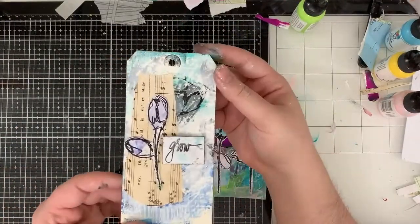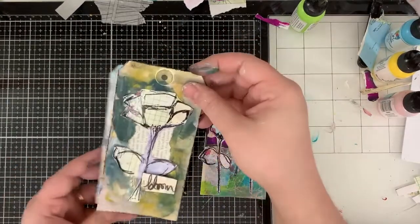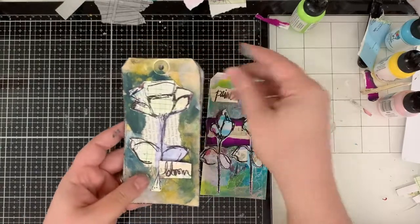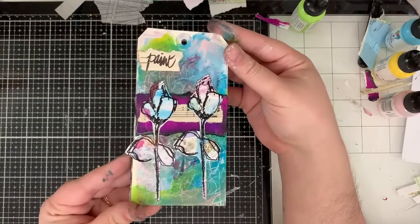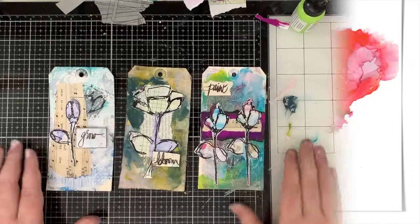And here we have it — our three finished tags. We have Grow, we have Bloom — I think that one's my favorite — and we have Paint. Which one is your favorite? I would love to hear in the comments below. Thanks guys, and I'll see you next time.